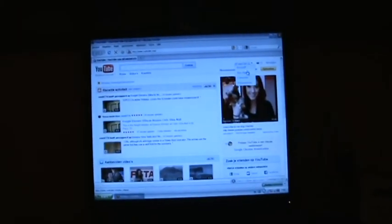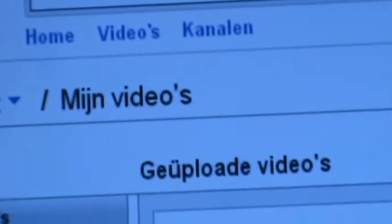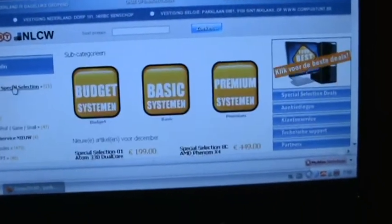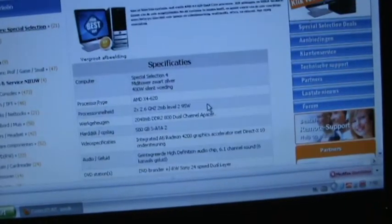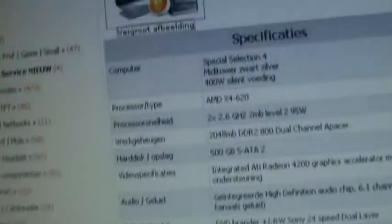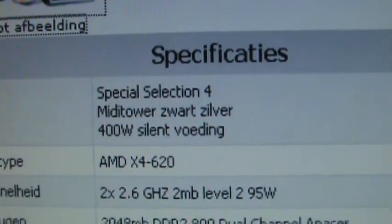Let's go back to the computer — I'm going on to YouTube. I need to upload some training videos. Let's go over to the website where I actually bought this computer. The screen did not come with it. As you can see: HKC Special Selection 4, Medi Tower Black Silver, 400W silent power supply.